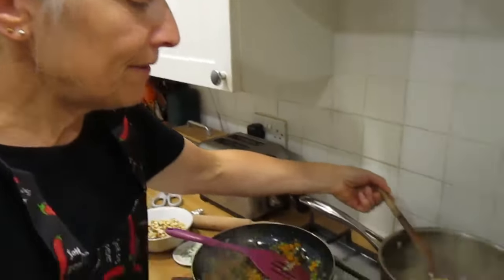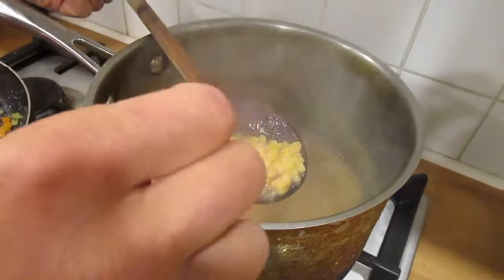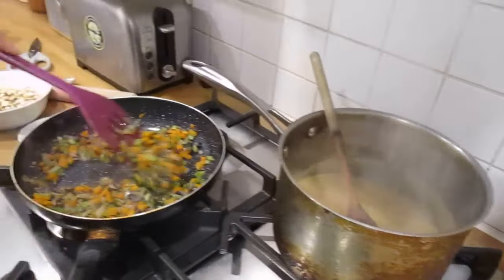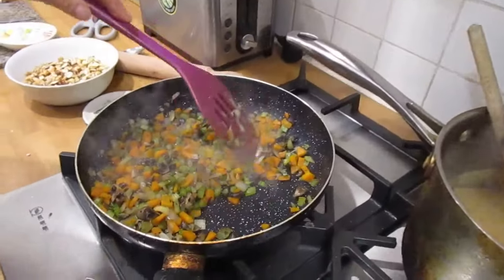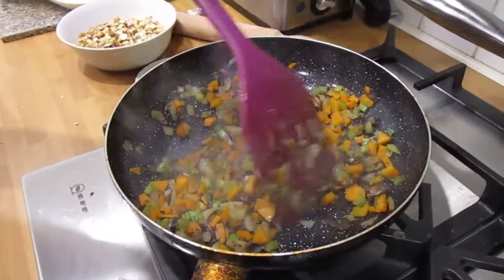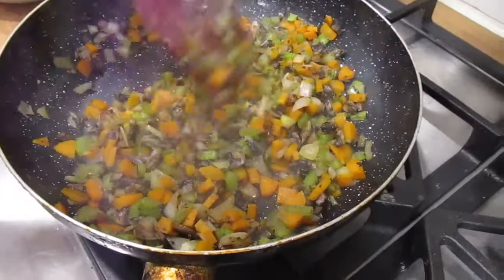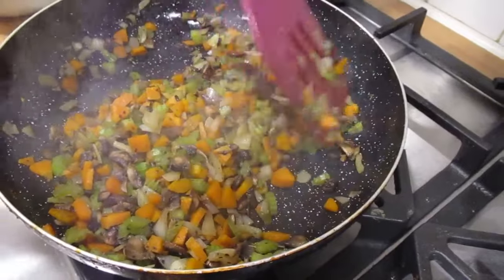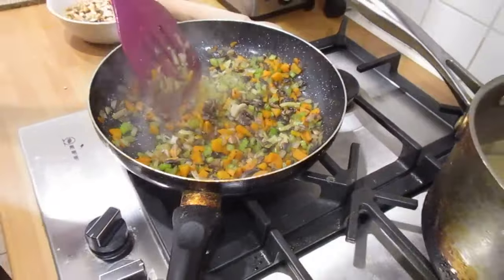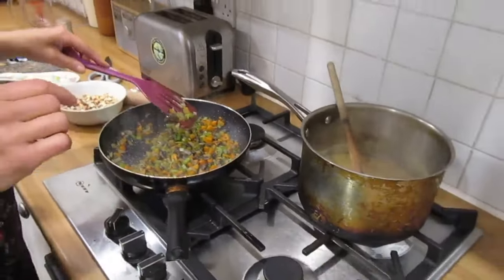After about 15 minutes the lentils have gone soft — you can feel and taste them to check. The whole thing smells really nice and savoury; we think it might be the chestnut mushrooms. Once everything is softening, we're going to combine it with the nuts.